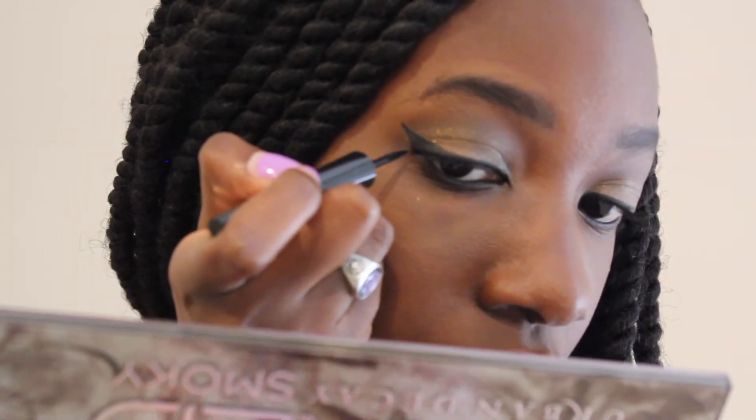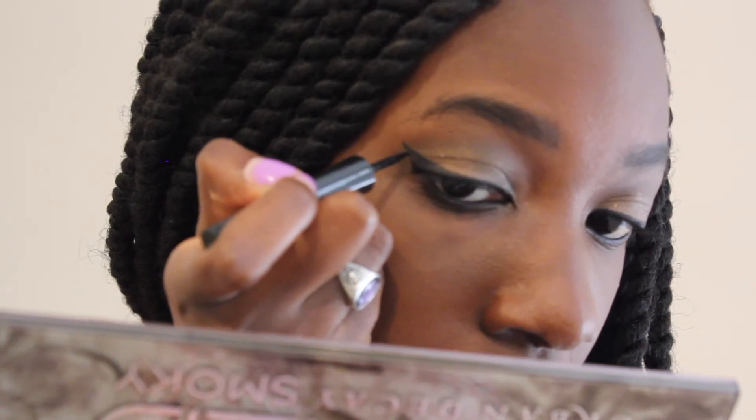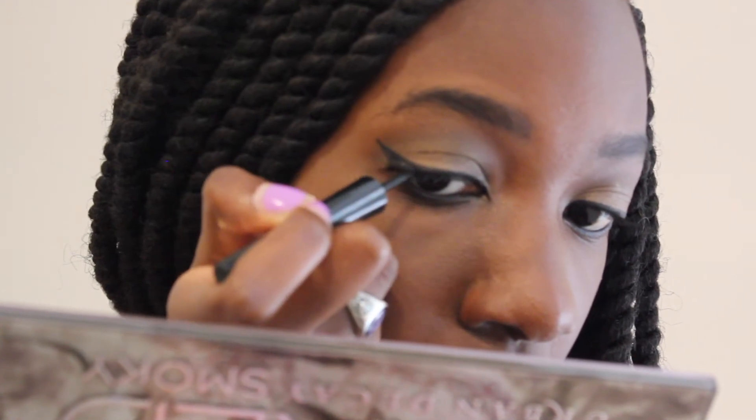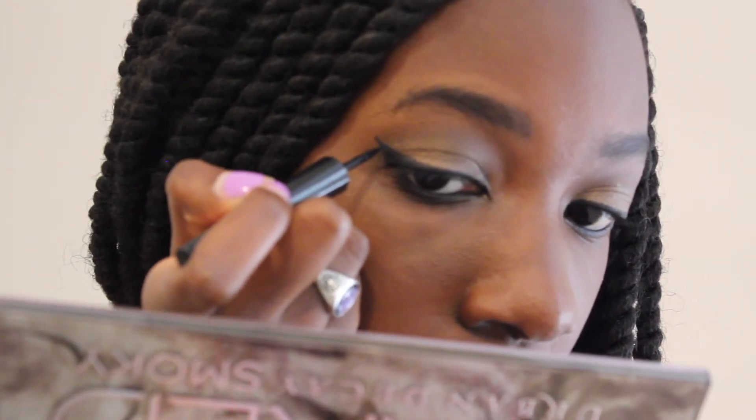So yeah, that's how I do my eyeliner, guys. That's pretty much it. And I'm actually going to touch up the end a little bit more. So there we have the winged eyeliner. I just wanted to show you guys how I do my winged eyeliner. I feel like my makeup is just not complete without it.